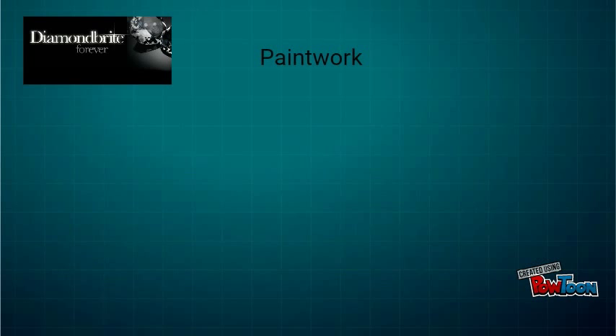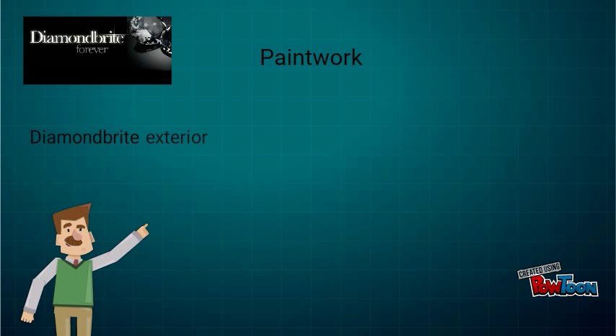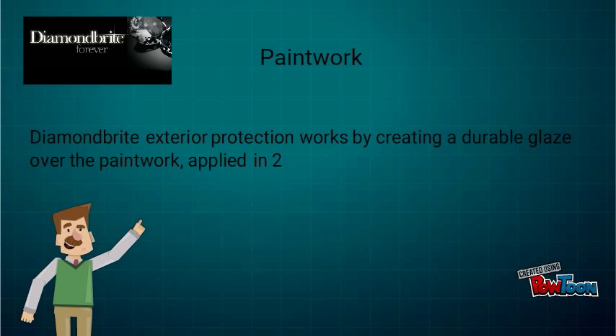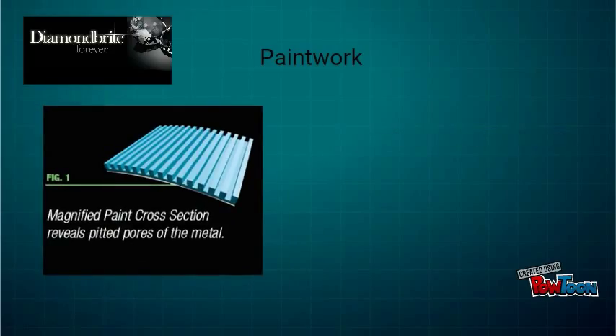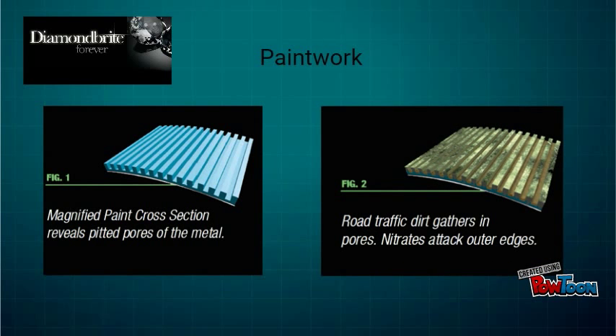So what about the paintwork? Diamondbrite exterior protection works by creating a durable glaze over the paintwork, applied in two stages. As you can see here in this magnified cross section, metal car bodywork has pitted pores. Road traffic dirt gathers in these pores and nitrates attack the outer edges.